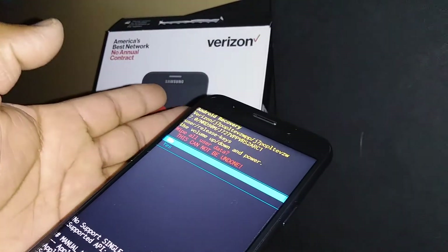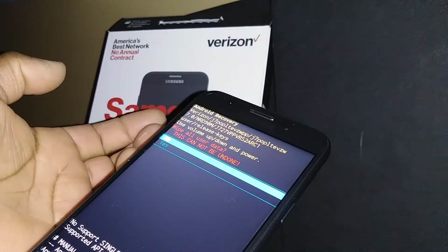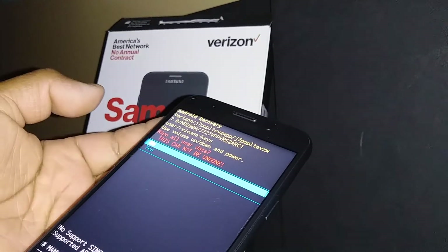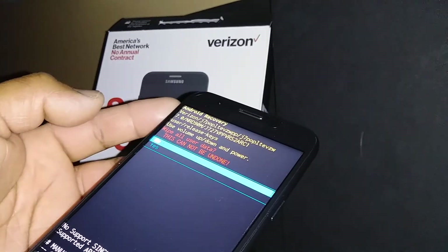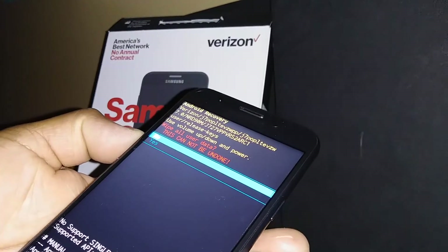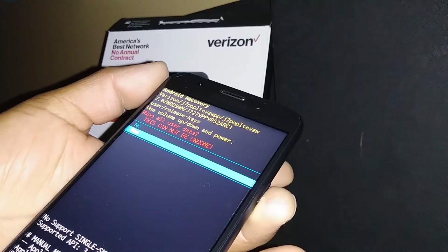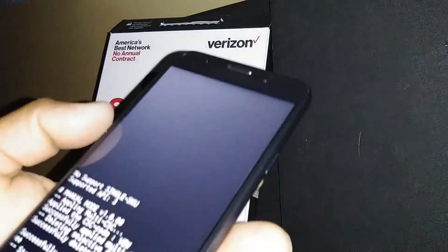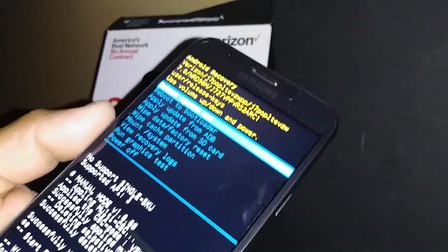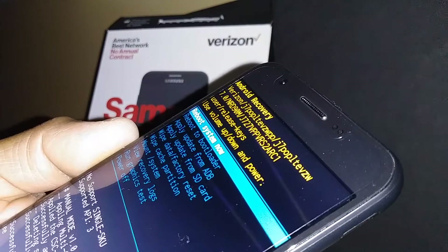Any information stored on your phone — like emails, pictures, videos, and contacts — will be deleted from this phone. If you agree with that, press volume down to highlight 'Yes' and press the power button to confirm. Your phone is now wiping all information. The last step is automatically highlighted: 'Reboot System Now.'